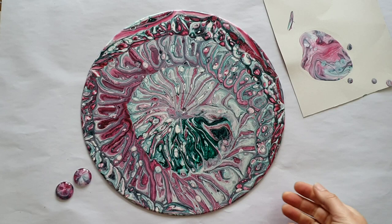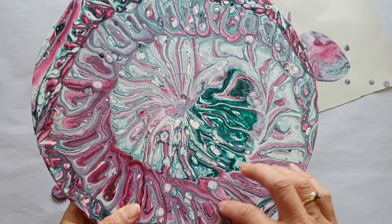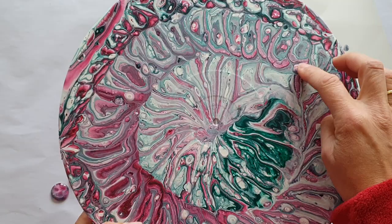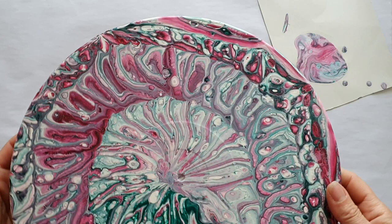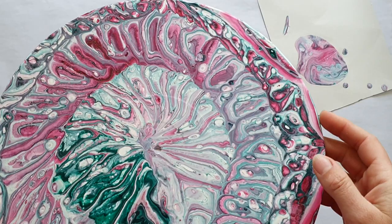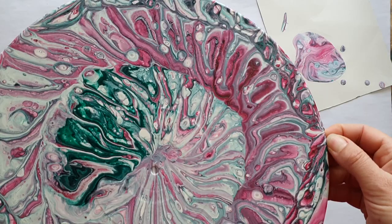Ta-da, it's dry! It hasn't quite dried how I was expecting it to — the colors haven't come out as yummy as I was hoping. How does it get any better than this — that's all I can say. I took some photos and I'll be playing with possibilities using those photos that were taken while it was wet. A bit underwhelmed, to be honest.